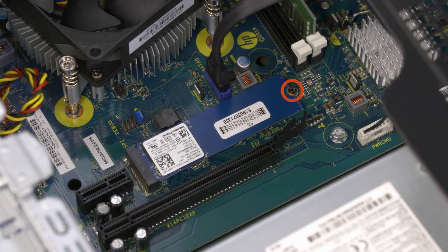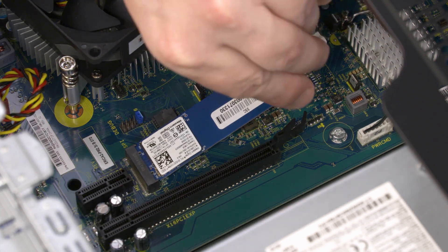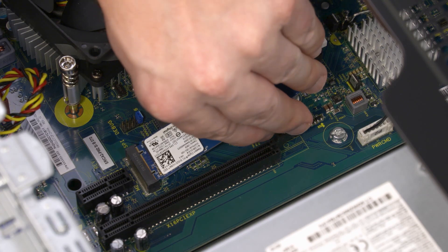Removal: Remove the three millimeter P1 Phillips-head screw that secures the solid state drive to the motherboard and allow it to release to the spring tension position. Grasp the solid state drive by the edges and pull gently to remove it from the slot on the motherboard.